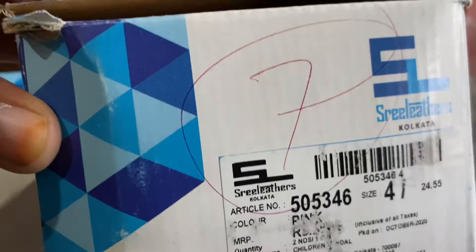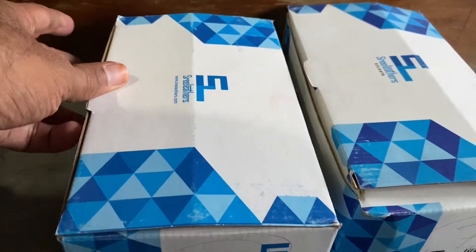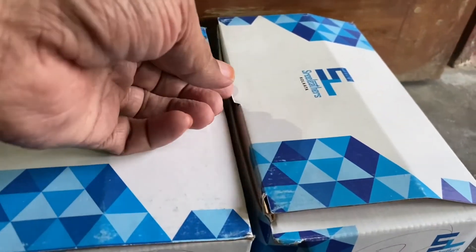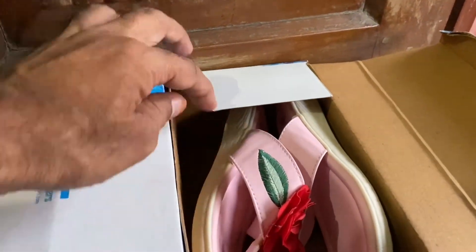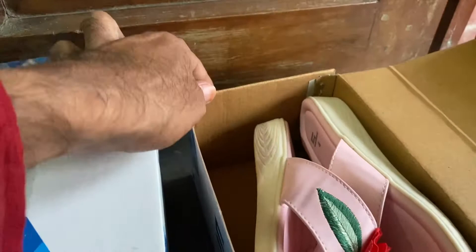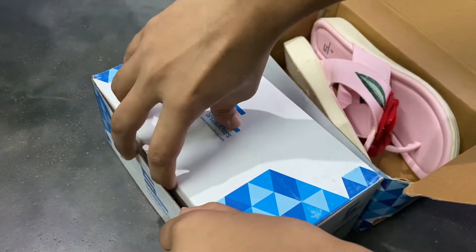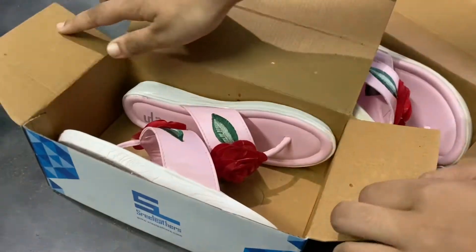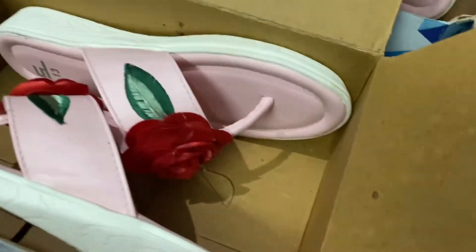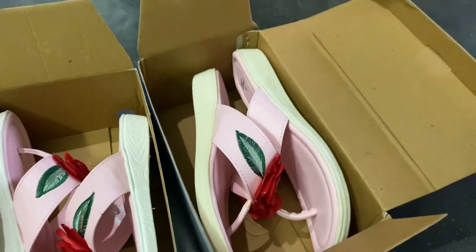This model is a small size. It's a small size of Sriradars. This is a beautiful, pink color model. This is a small size.